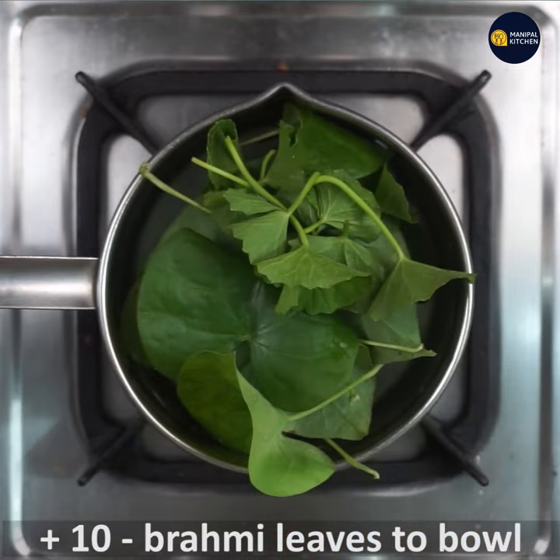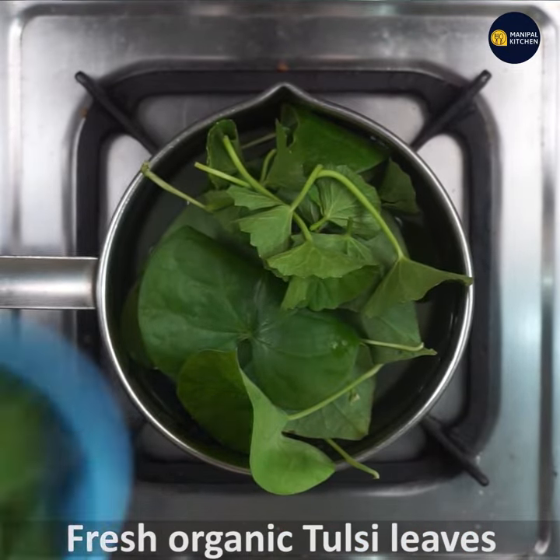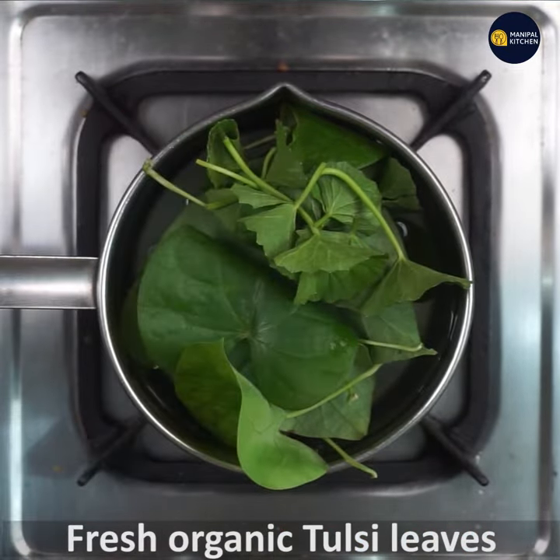Our pasta will be fresh and fresh in the oven. We will put it in for 20 minutes.